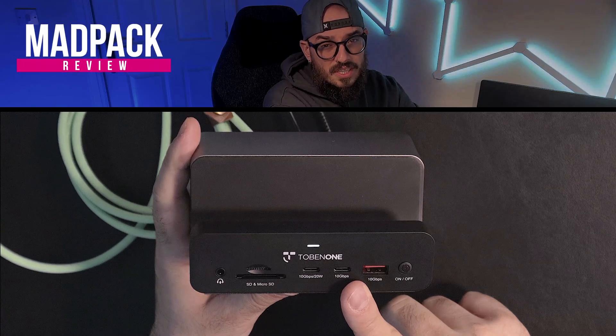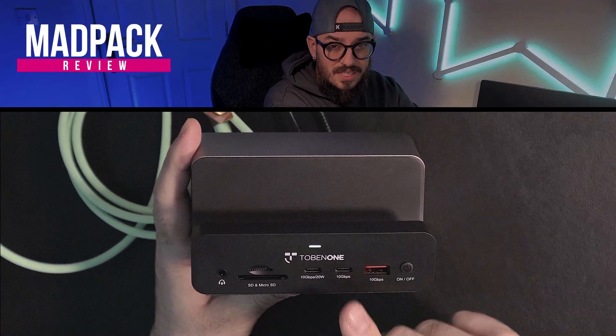After testing multiple different docking stations, I have decided to install this one in my studio. What is really my experience with this one, and why, even if it's not perfect, is it now the closest to the experience that I wanted? If you want to know that and much more, stay tuned until the end of the video.